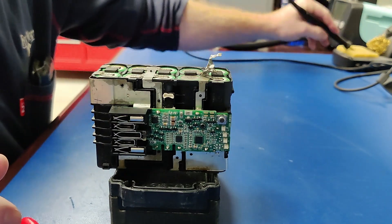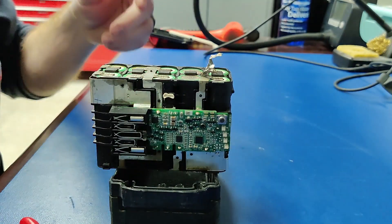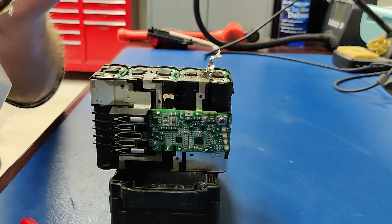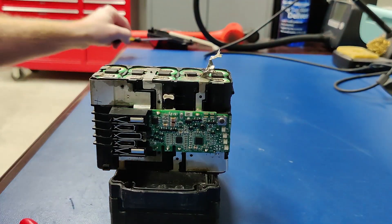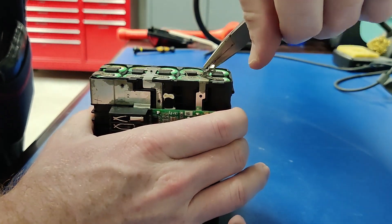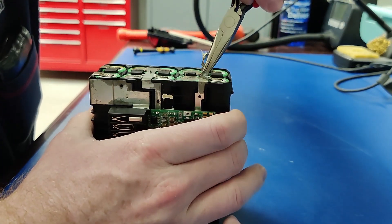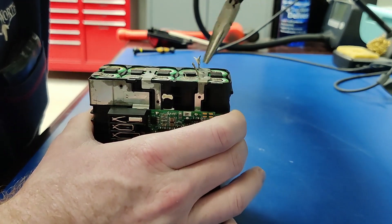Looks good enough — good enough for something I know they're going to run under water again and bring right back. There's an alignment pin that the bus bar fits down into. You've got to kind of reshape these after you bend them out of the way to push the cells out.